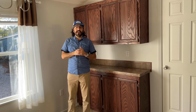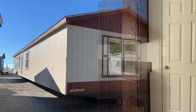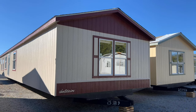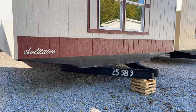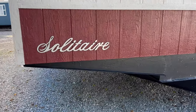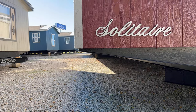Starting on the outside of the 218, just wanted to go over the frame. As we do with every single Solitaire home, you can see that we do have 12-inch I-beam on this house, full length outriggers. An outrigger is this piece of metal here that's holding up your sidewall. You can see that they go the full width of the home.